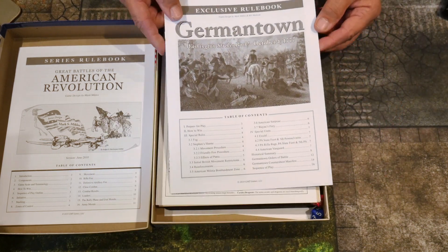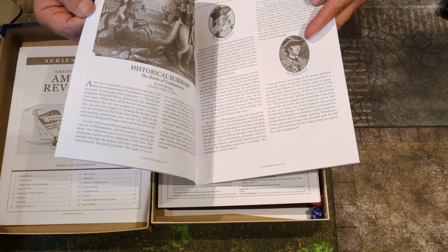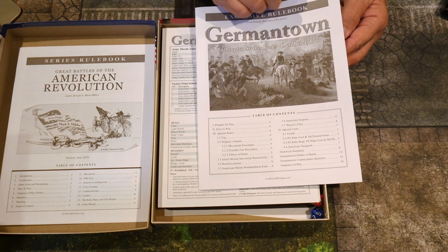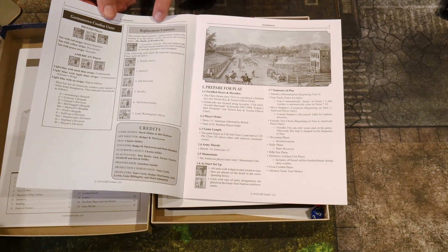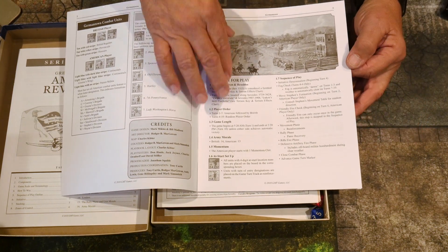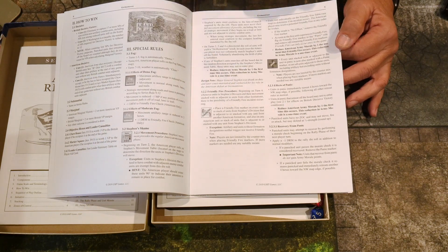Then we have the exclusive rulebook for Germantown specifically. It's quite short — seven pages of special rules covering how to win, special rules, and the Germantown combat units and replacement counters. There appear to be some counters that are replacements for other games, like the Battle of Brandywine. Preparation of play starts on page three, then page four is how to win, followed by special rules for this particular game.